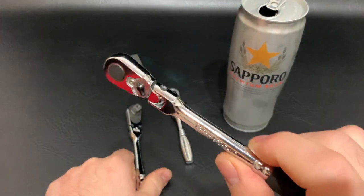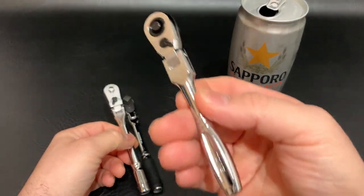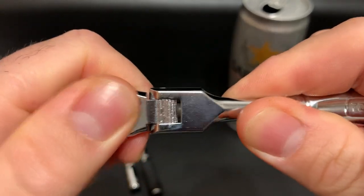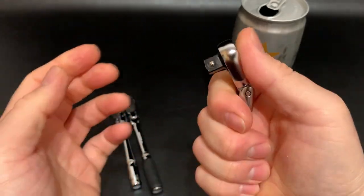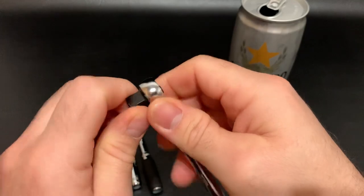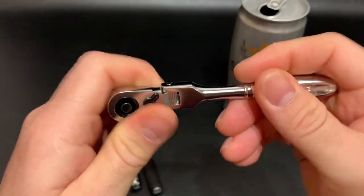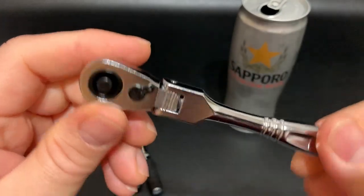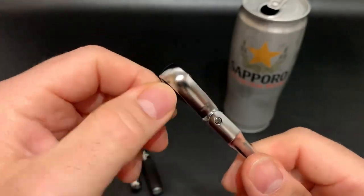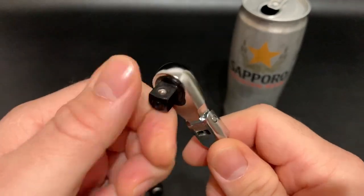I tend to grab the Koken a lot more, so the Koken is definitely my go-to. If you're thinking about all three, I'd grab the Koken first. The Tone is definitely a ribbed design right here — it has no lock feature and it gets stuck, which is really trippy. When you start using it and then it moves on you, you think you broke something on the screw or whatever you're taking off, but it's just this right here. It does feel funny. It is a nice compact unit and it says Made in Japan right here along with the part number, though it is a little tighter.